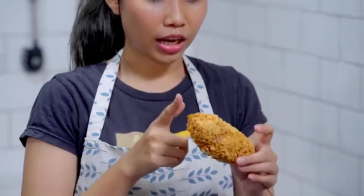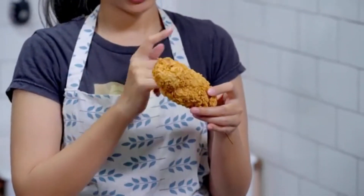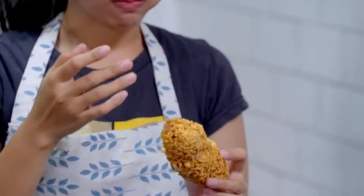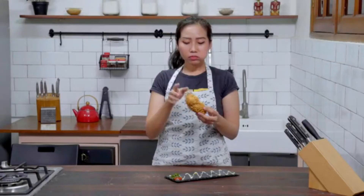Coba ya — karena tadi sosis, mozzarella, sosis. Mozzarella-nya di tengah, gue mau makan tengahnya dulu. Enak banget!